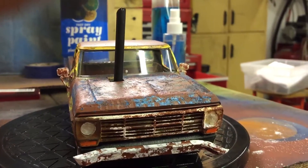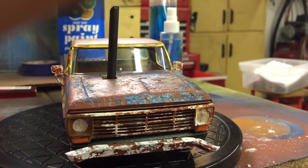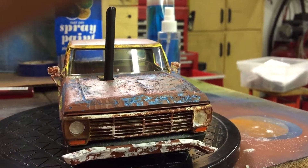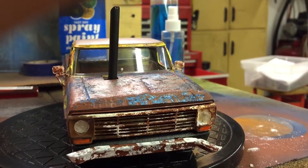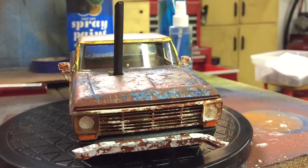Hey everyone, Jeff from Jeff's Model Garage here, doing a final video on my F100 1969 pickup truck rat rod. It's done. I tore the hell out of this thing and I had fun.